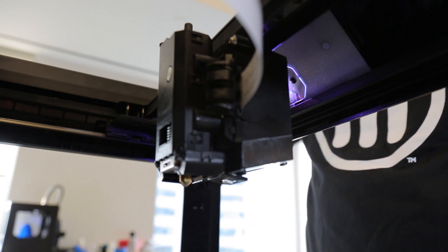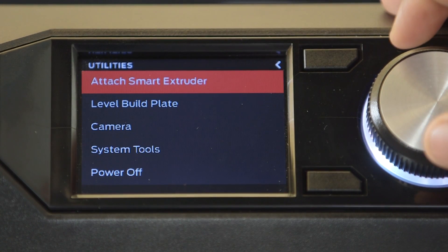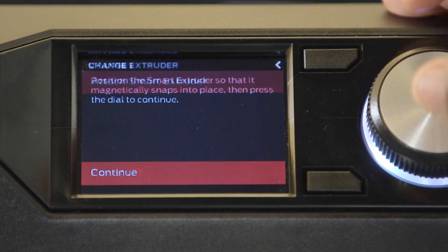Reattach the smart extruder, and on the control panel, go to Utilities and select Attach Smart Extruder.